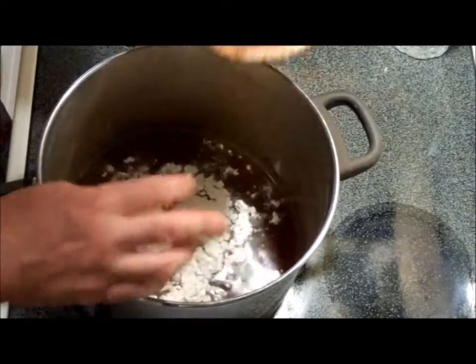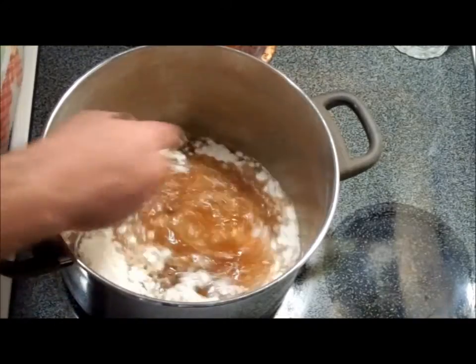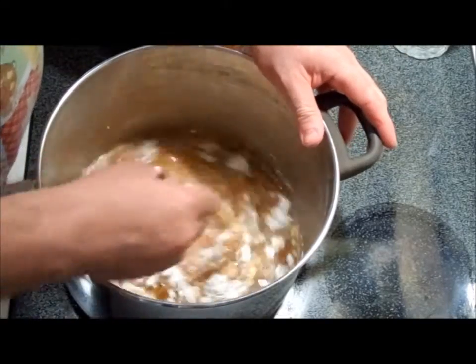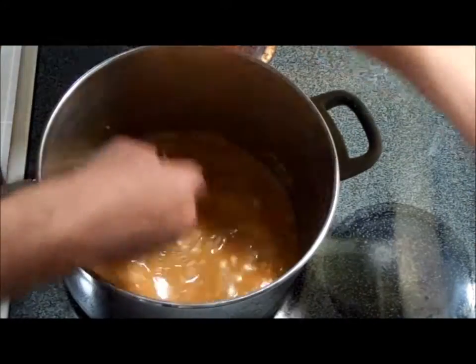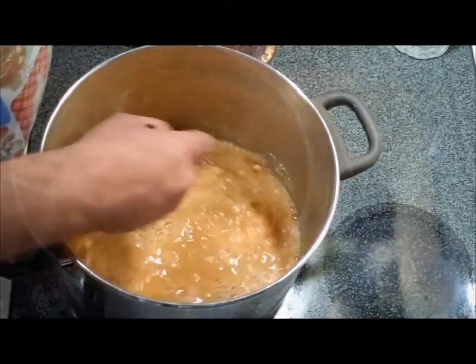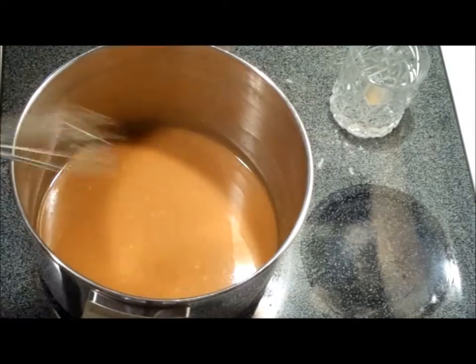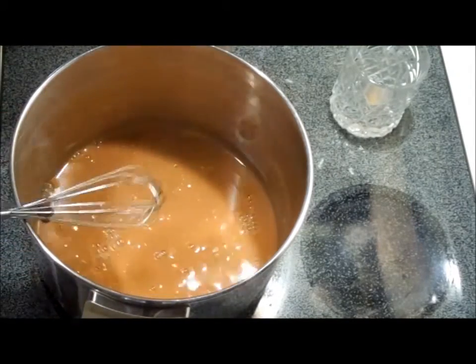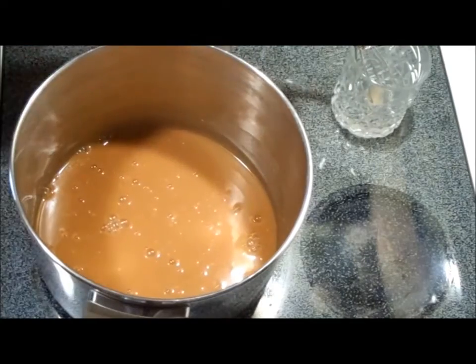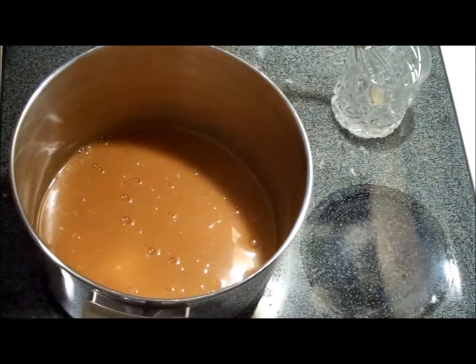Now over medium heat we're going to stir this in until it starts to thicken and simmer. We want to break up all the lumps of the flour. After cooking this for about five to seven minutes over medium to medium-low, it's starting to thicken a little bit — you can see it's steaming — now we've got it on medium-low.